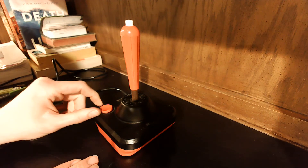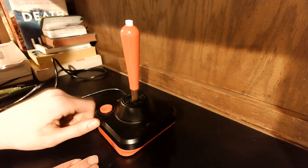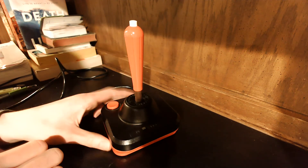Honestly, if you're gonna play Atari 2600 most of the time, the original Atari controller is your best bet. But this is an interesting idea.